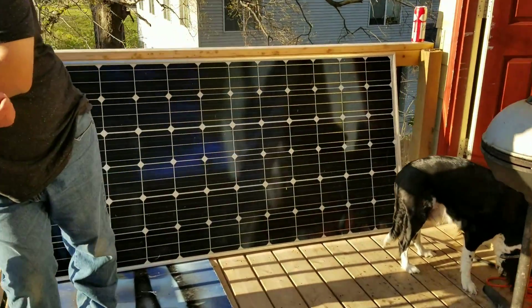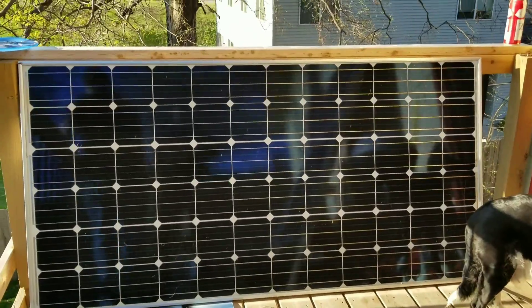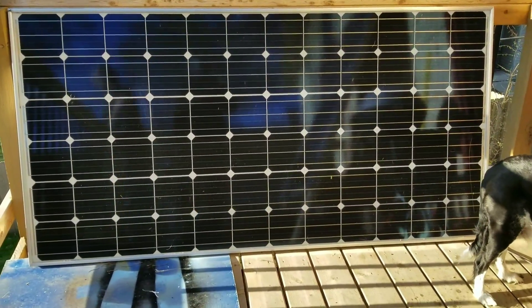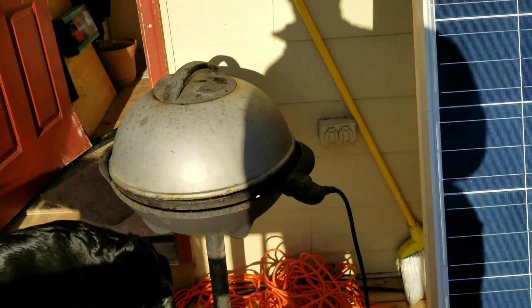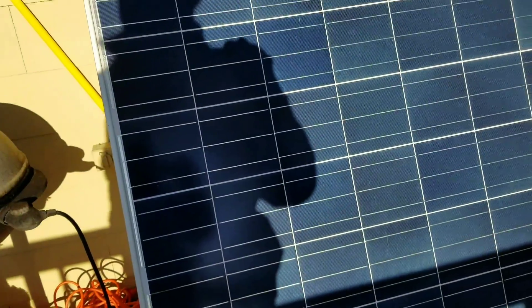The 320-watt panel is over there making some power, but it's still being blocked because he's barbecuing right there. I don't want him to open that grill because I'm going to get hungry.